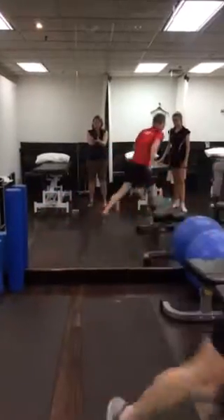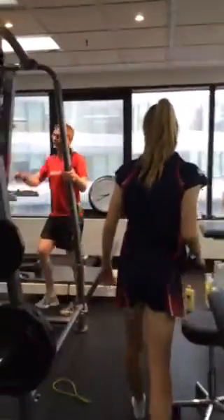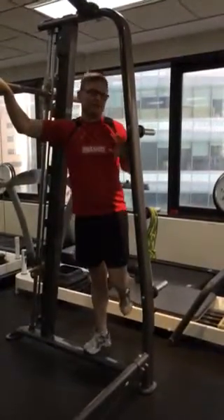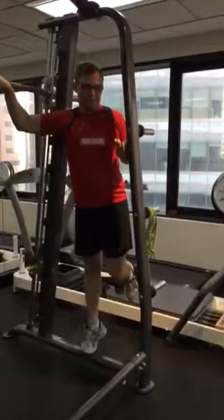The last exercise is on a step. In a step position, we're just going to get you to do single leg calf raises on a step — two sets to failure are the main things for you.